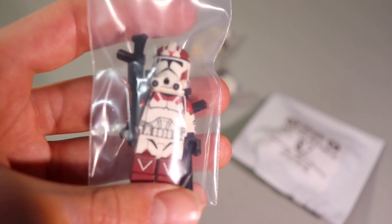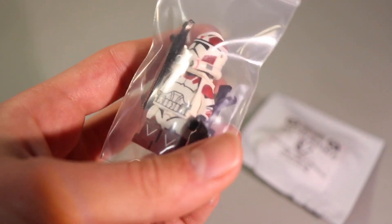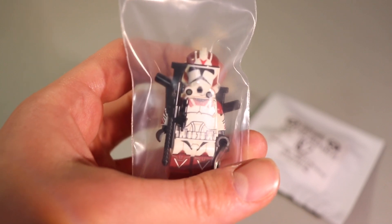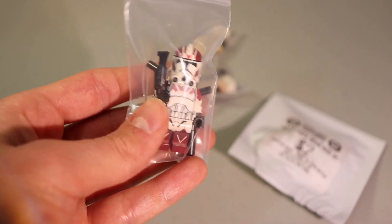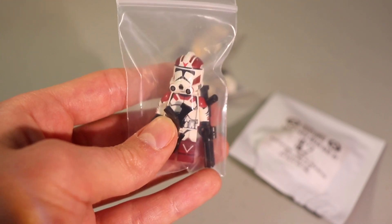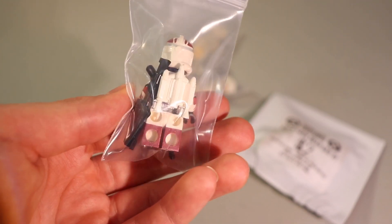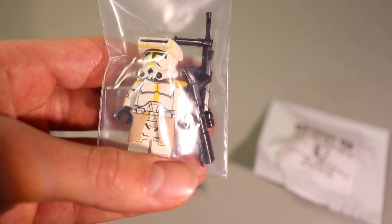First off we've got this Battlefront 2 jetpack trooper, which is very nice. Of course, their detailing is insane, so I'm really happy to have this guy. I'm going to be making a Battlefront 2 mock of some sort with him, so be sure to be looking out for that. This guy just looks totally insane and I'm really happy to have him.